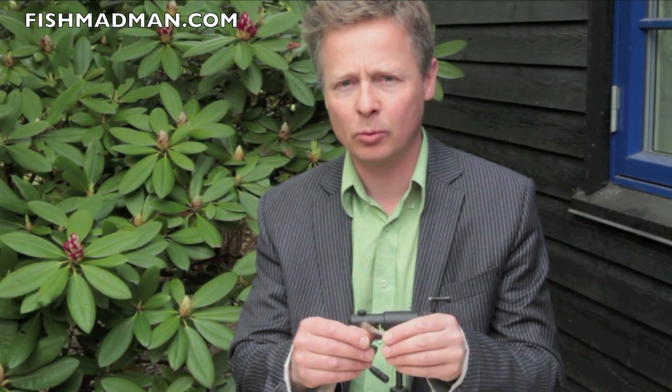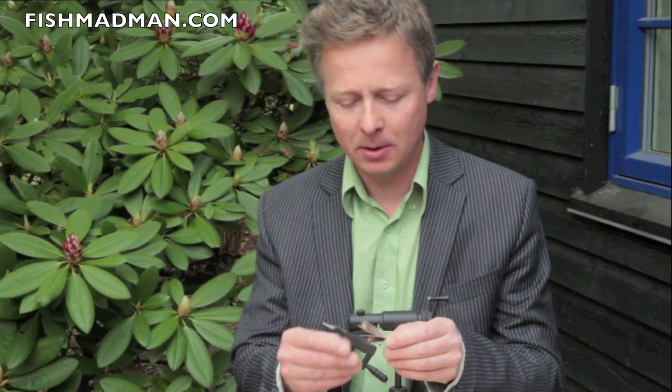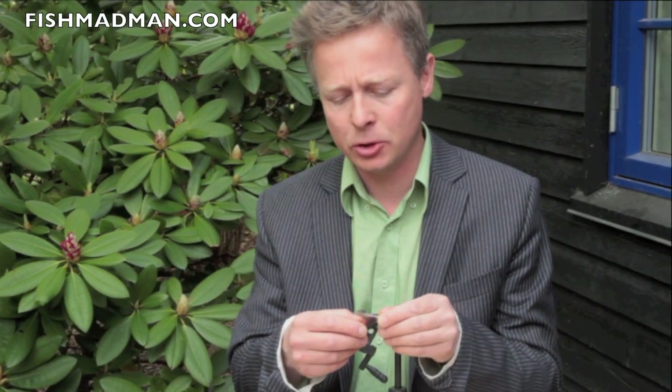Hello and welcome to another Fish Madman film. Today we're going to be trying to tie a skating pattern by Ron Grantham. It's originally designed for tying on a little hook, but we're going to try to tie it on a hitch tube. Let's see how we do it.